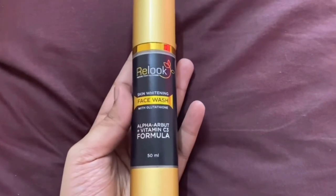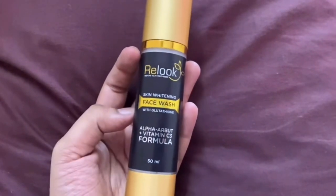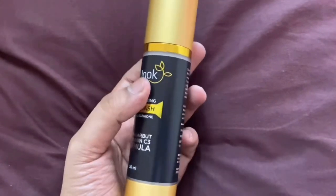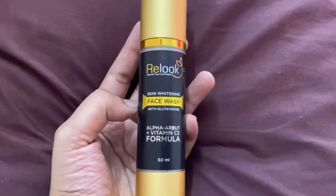It's a skin whitening face wash. There is a vitamin C3 formula. If you look at all the ingredients, you can use this skin whitening face wash. It's a glutathione-based face wash with a lot of ingredients.